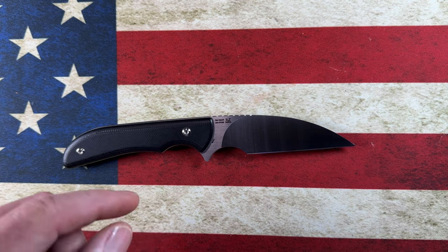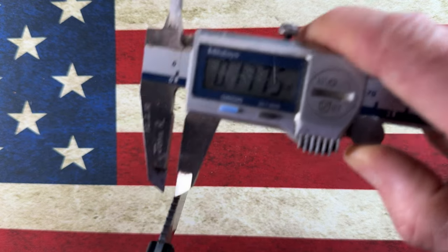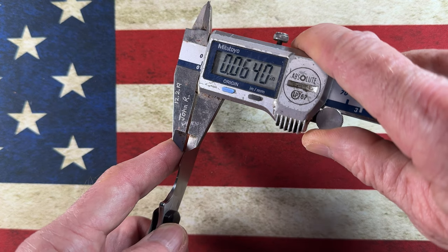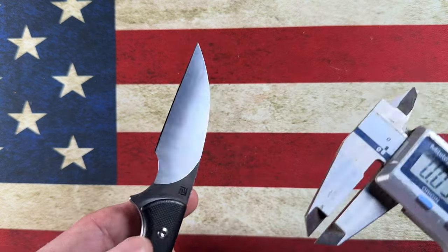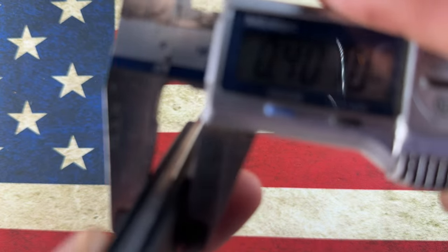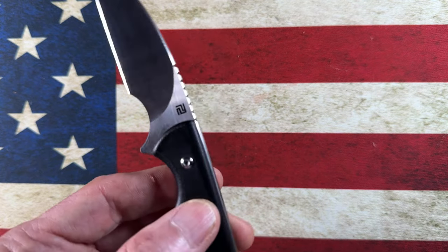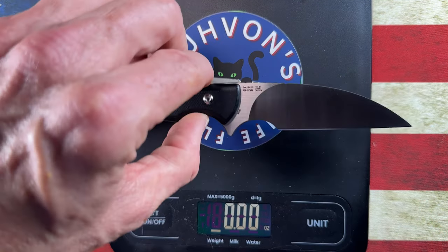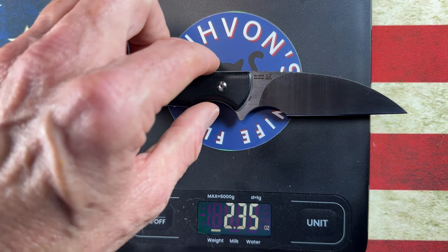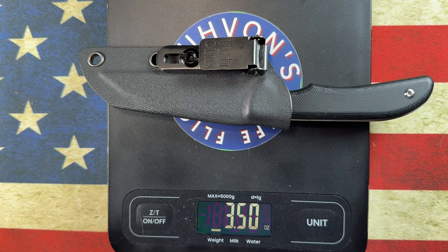Looking at the blade thickness: it's thin stock at 0.102 inches. The blade bevel measures 0.0175 inches, and the handle is narrow at 0.401 inches. It's a very thin, small, capable knife — about as slicey as anything in my collection. It weighs 2.35 ounces, well under the ounce-per-inch rule, and with the Ulti-Clip and Kydex sheath it's 3.5 ounces.